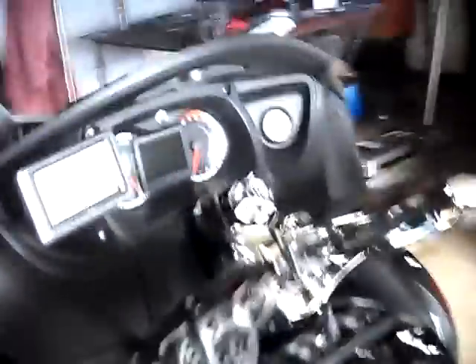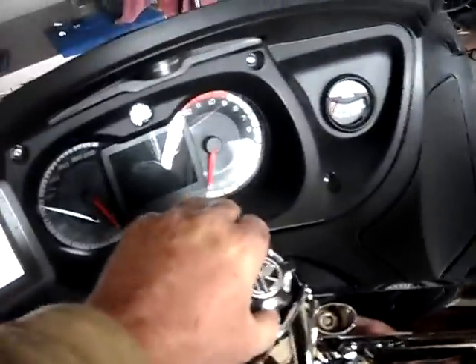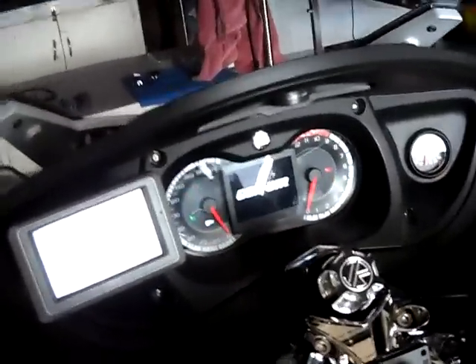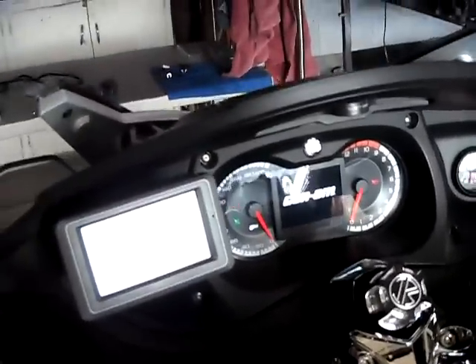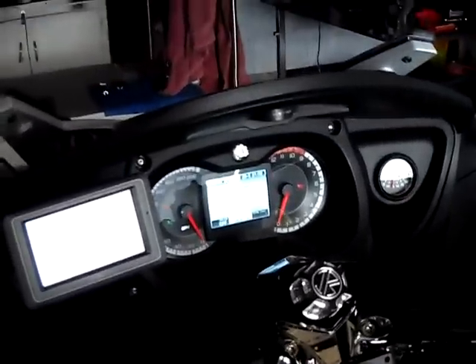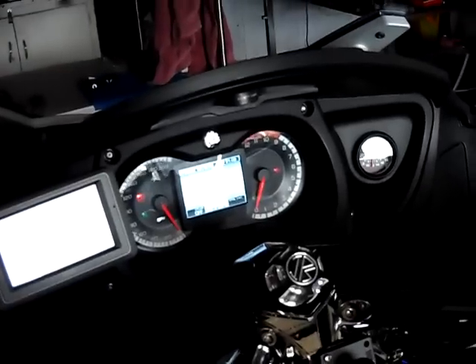We'll go ahead and flip this on. I actually booted up to a song that relates to riding a Spider — it's called Hold On Loosely, Don't Let Go.